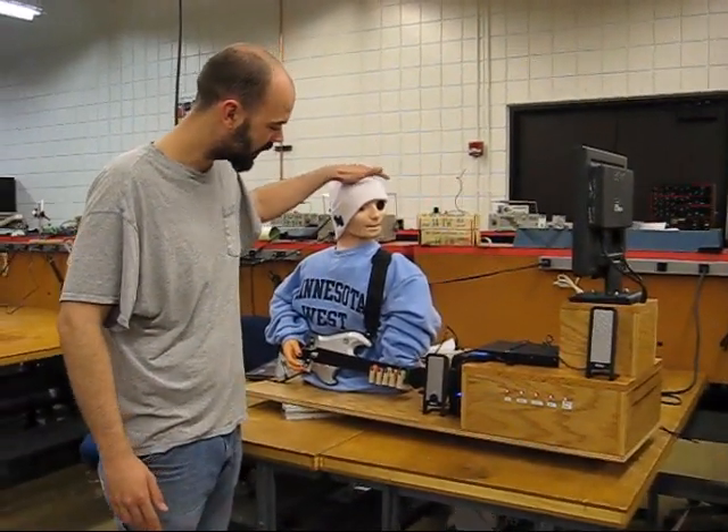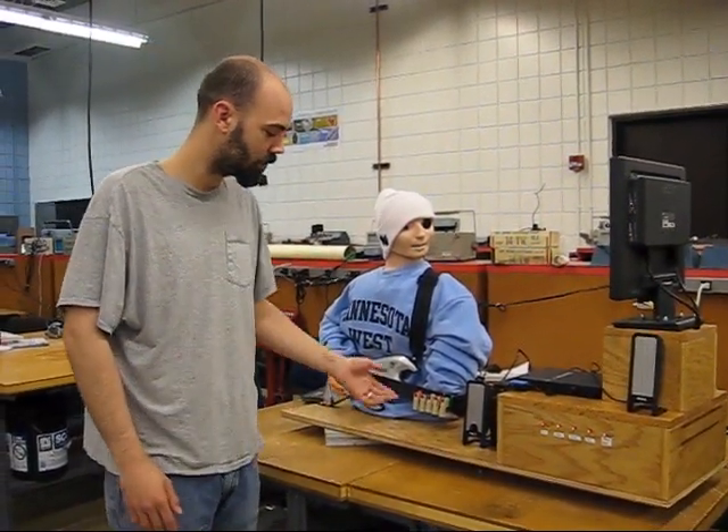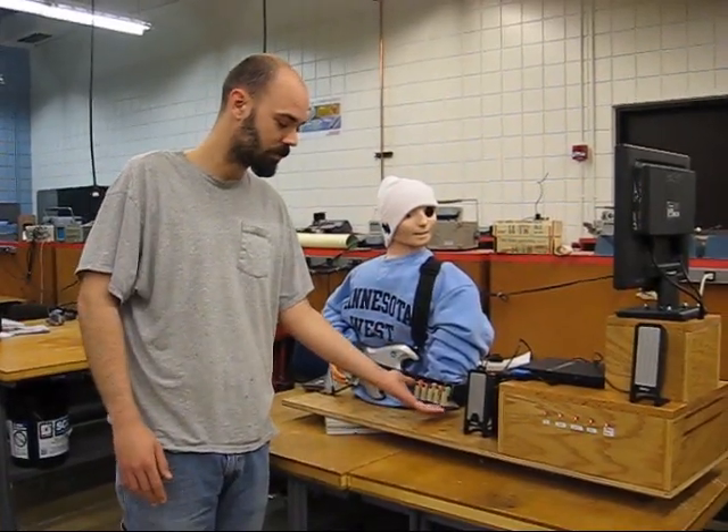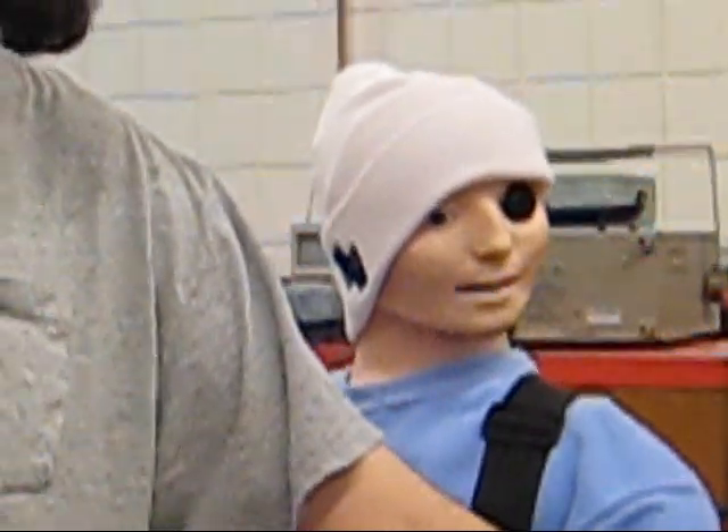If you look over here, it's got a camera in the head, which inspects the screen, looking for the blobs to fall down, and when they do, it will actuate my fingers, which will press the buttons and strum the bar.